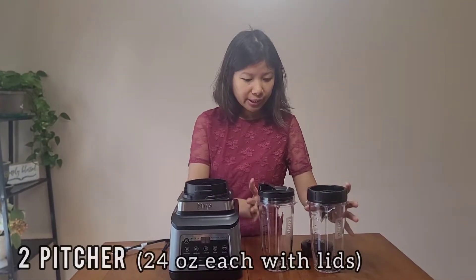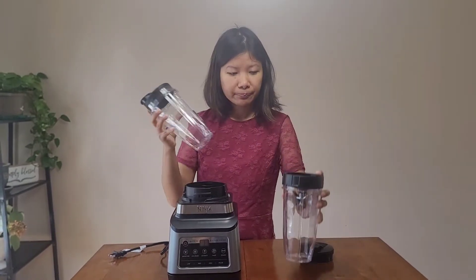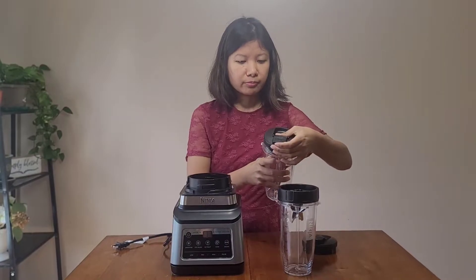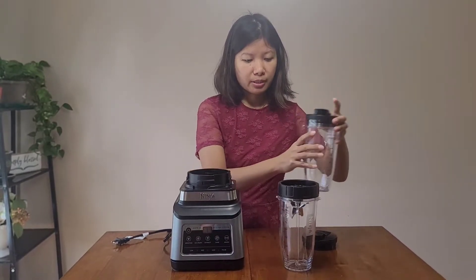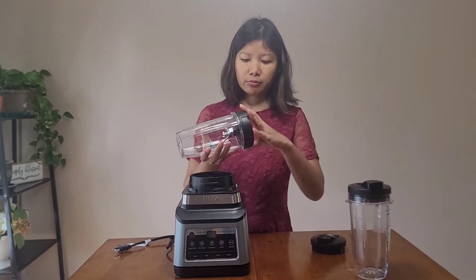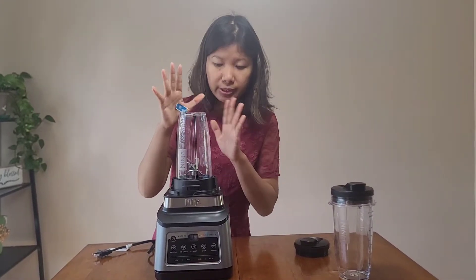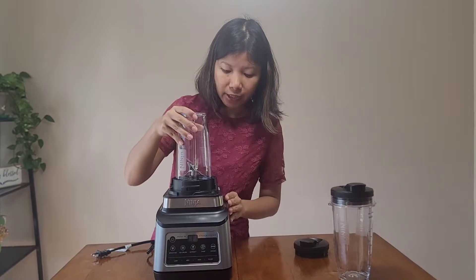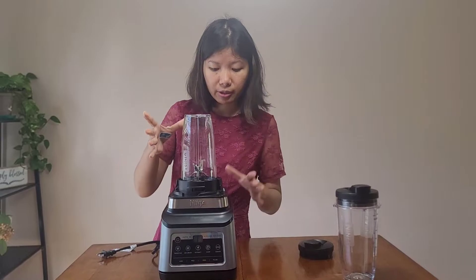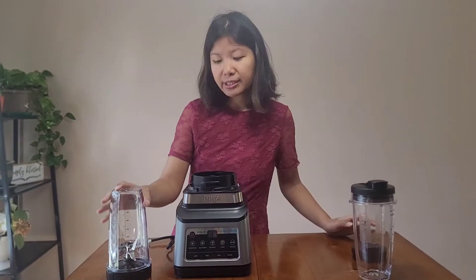Next we have the 24-ounce pitcher — these are for smoothies and they've given you two of them with two lids. The blades are in the bottom part. You just fix it inside and twist — it's locked. To unlock, just twist again and it's out. Pretty standard blender setup.